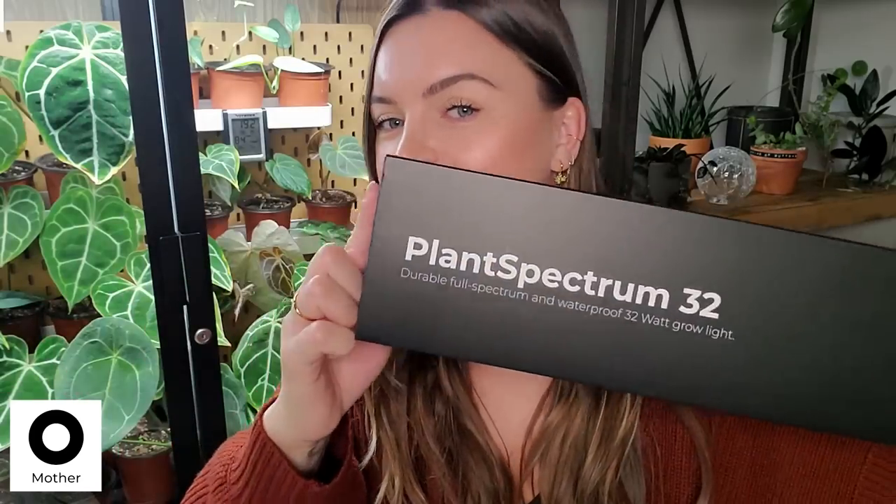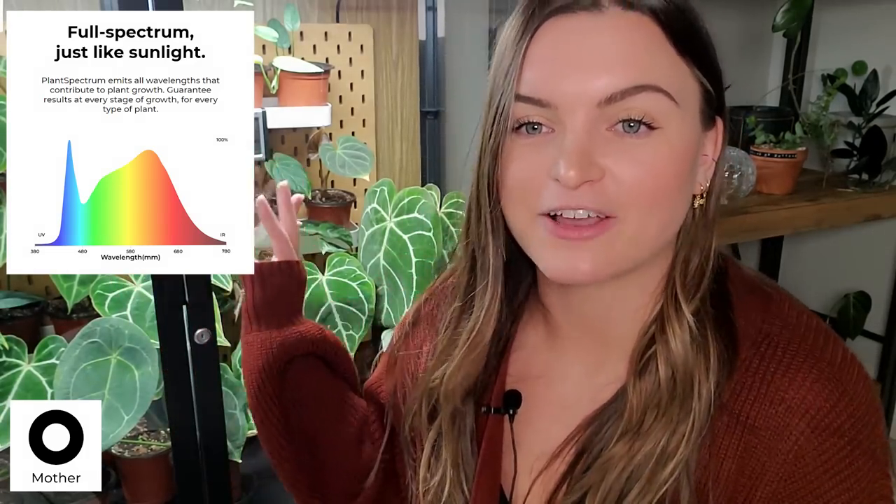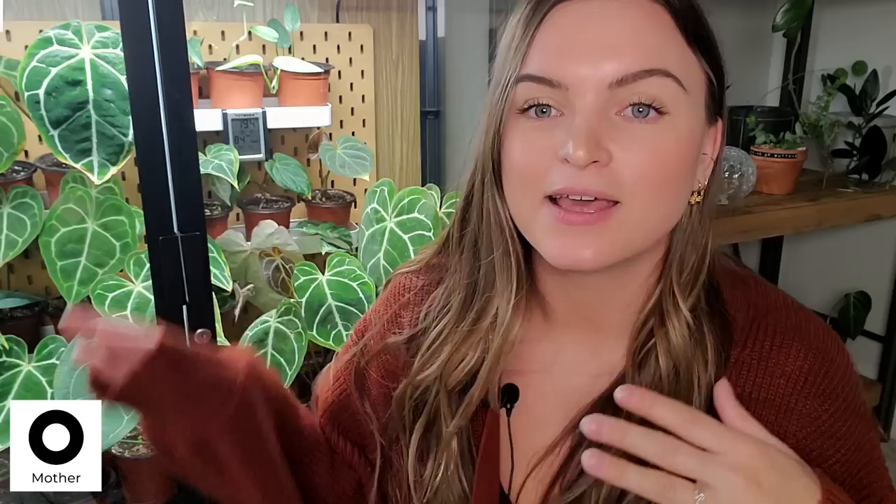So a few updates and things I've changed along the way — number one: you may have seen other people talk about these already, they're definitely becoming really popular. You may notice that my old greenhouse had pink lights — I'll post a picture — and now you can see it's definitely more true-colored in there. That is because of the new grow lights I have in this wide Milsbo. I have the Plant Spectrum 32 by Mother — I'll be linking all of this down below. These are beautiful grow lights. Mother refers to this as an 'unseen spectrum' — it took them five years to develop lights in a way that actually shows the plants as real sunlight would.